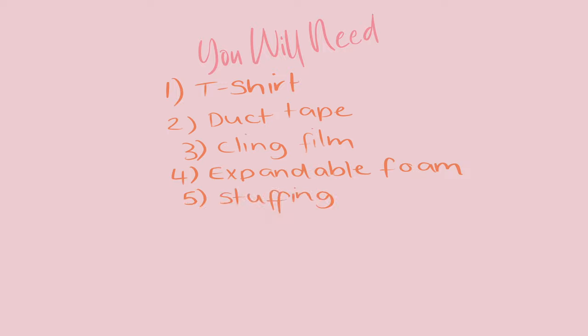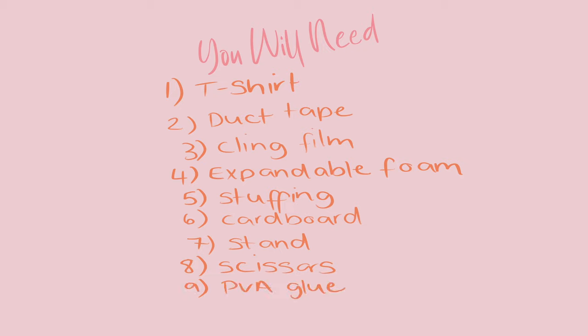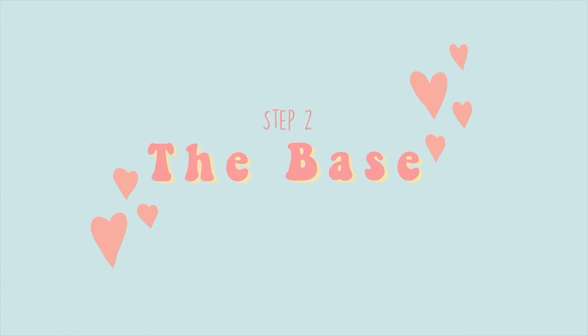To get started you will need: a t-shirt, preferably a tight fitted one that you don't mind destroying; some duct tape; some cling film; expandable foam; some form of stuffing; stiff cardboard; a stand — I used one from a previous mannequin but a light stand works too; some scissors; PVA glue; and some decorative paper of your choice.